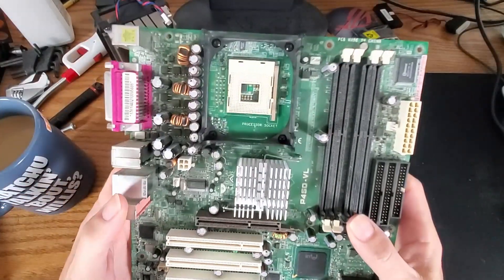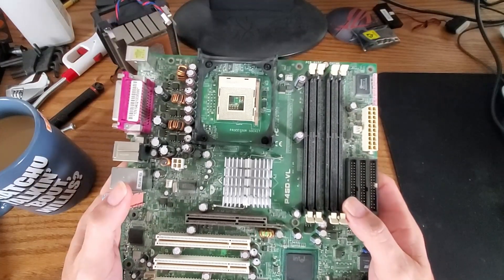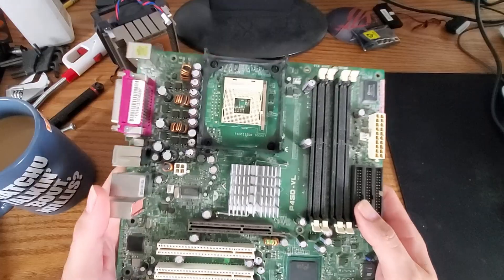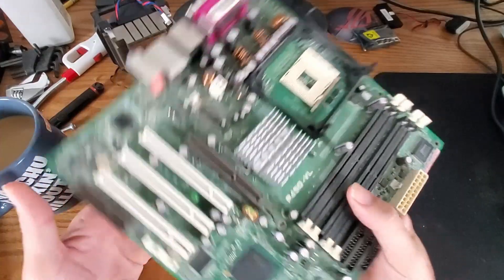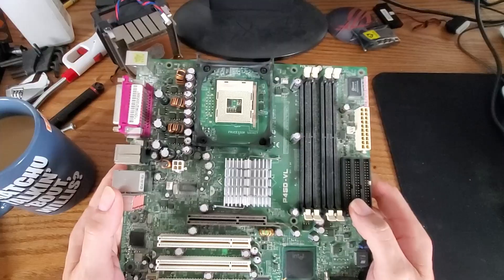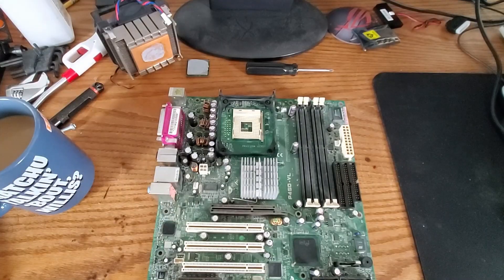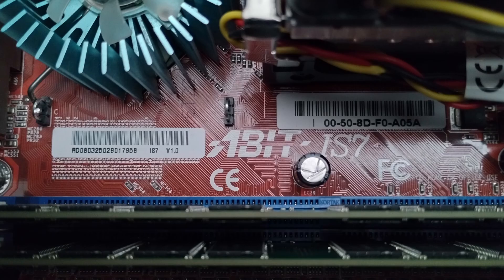Welcome back. This is my Socket 478 Pentium 4 motherboard — you've seen this in a video a number of years ago when I put together a Pentium 4 system, I believe it was a thrift store find. This is basically a motherboard from a Sony VAIO desktop, and if you look it up, I believe ASUS made this particular board. There are a couple different versions; it's tough to find this exact one.